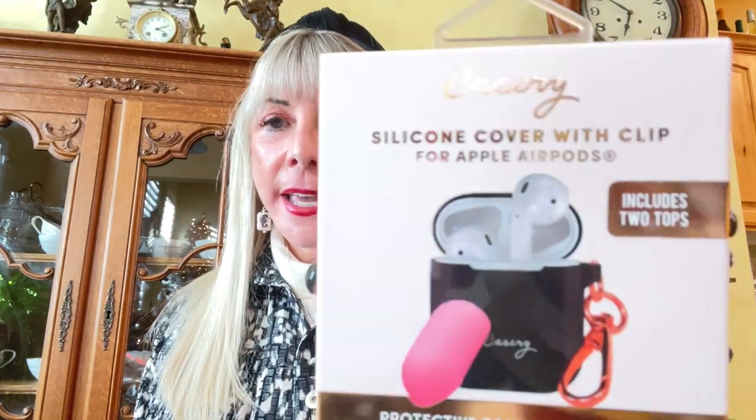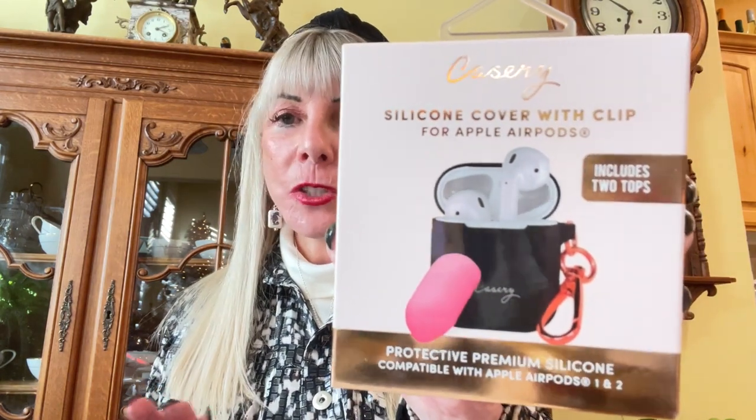The next item is a cover with a clip for Apple AirPods. The reason I'm choosing these kinds of gifts is that it's something you can gift for Christmas, especially since I went with the holiday Christmas theme, or you can keep it for yourself. That's the second thing.